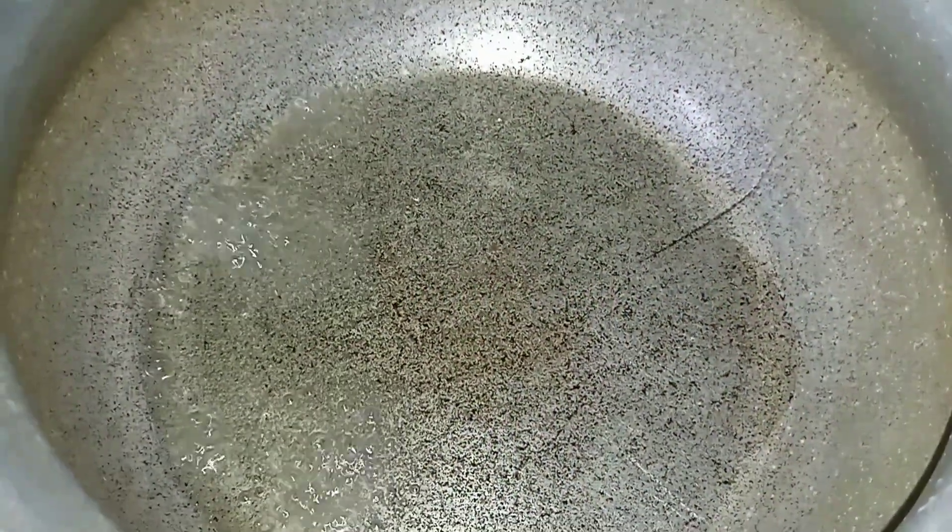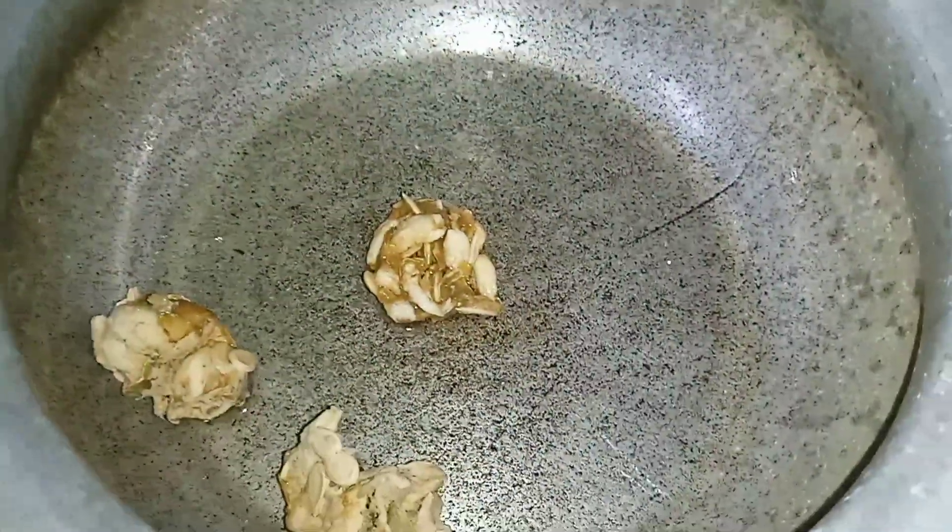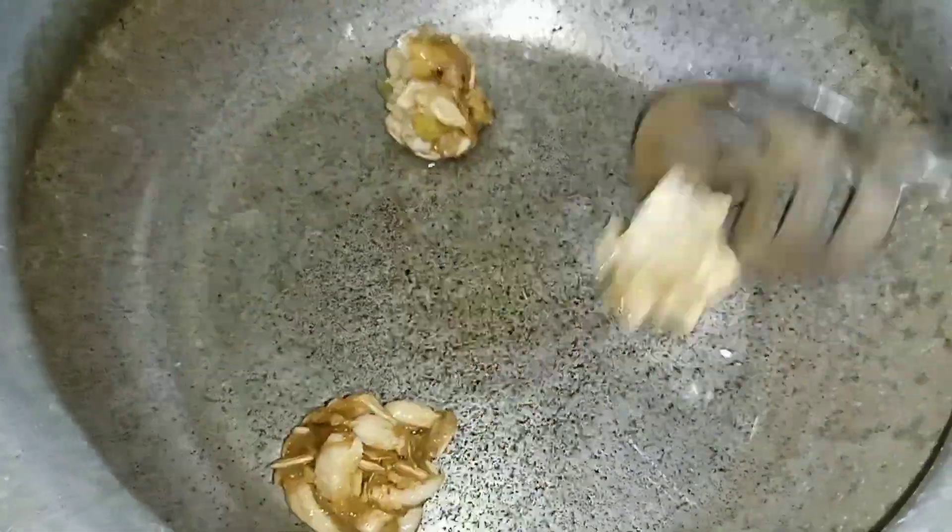First, we will add gas. We will add 3 tablespoons of oil. We will add oil to fry the recipe.